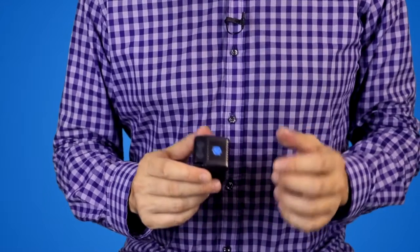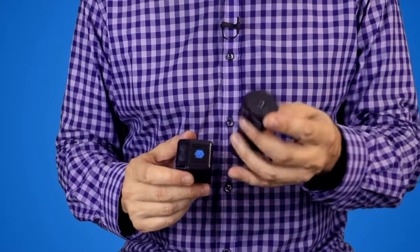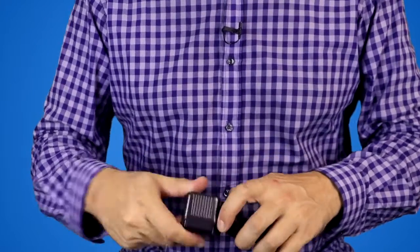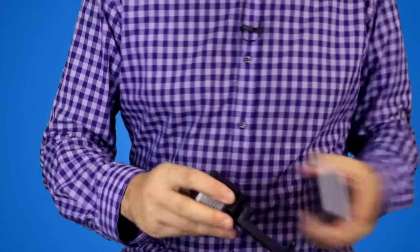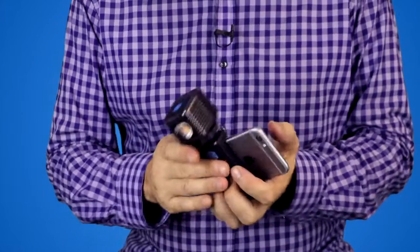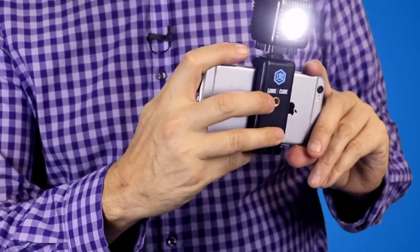The other great thing about the Lume Cube is that you can have this little mount. It just screws on the bottom of the Lume Cube and you can stick it on your phone — iPhone, smartphone, whichever — which is really useful.